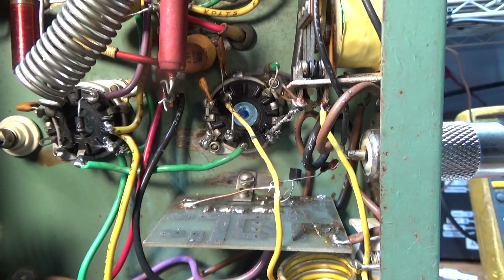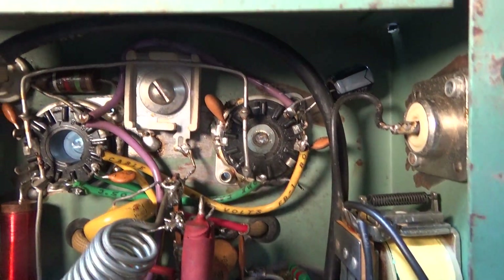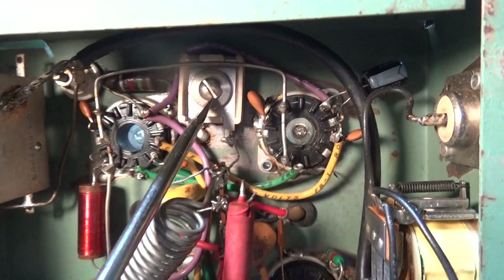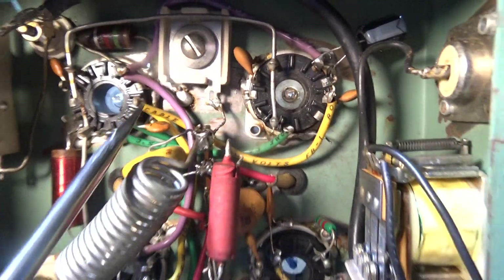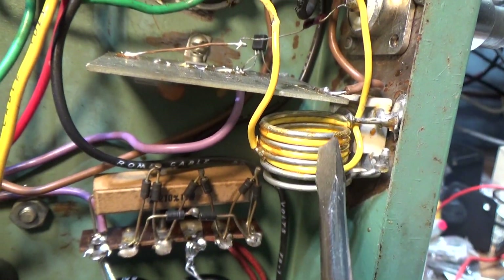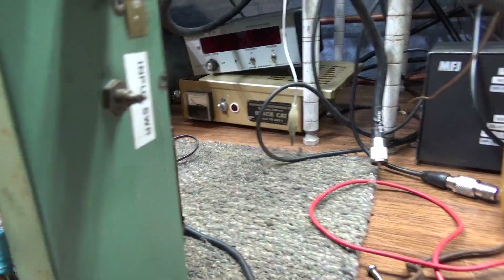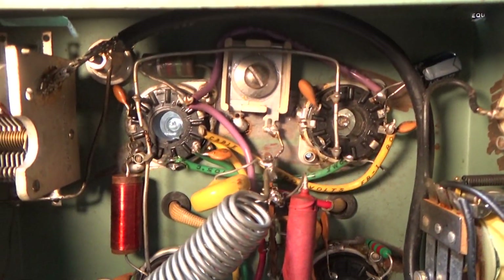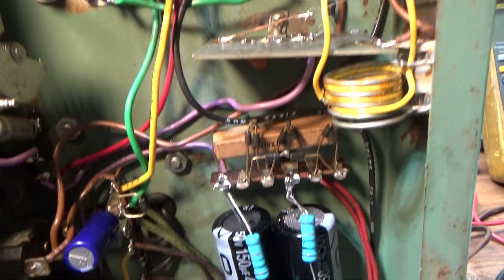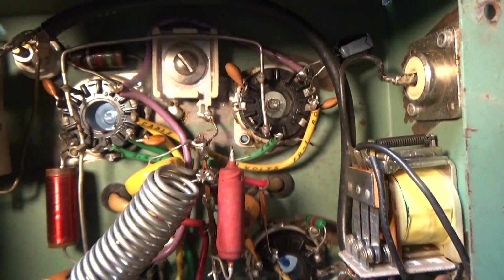We rewired the filaments to run two in series instead of parallel. Up here is the driver tube, and there's another cap under this coil. That's the outside, and that's the input tuner and input SWR adjustment. We ran the filaments in series, recapped everything — and we still had the same problem. All the chokes tested good, everything seemed good.